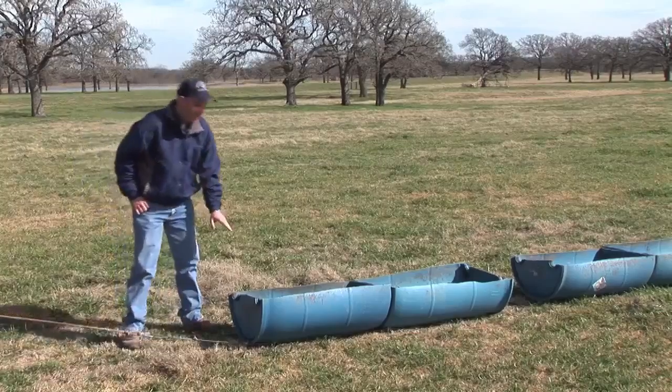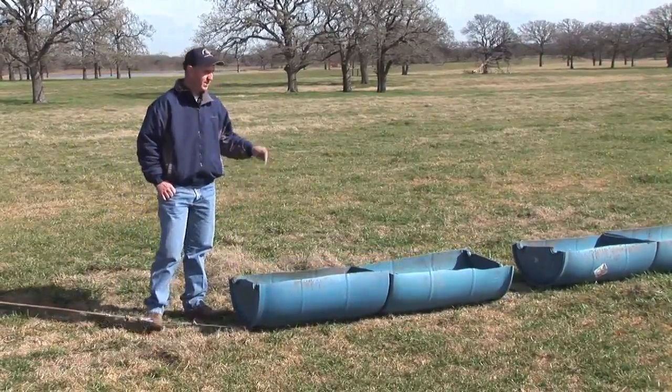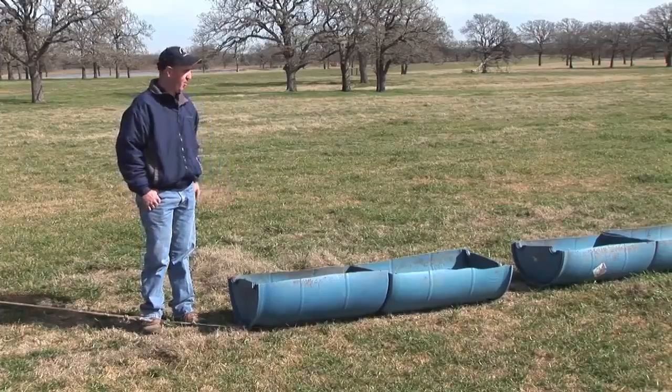Basically, what we have here is a 55-gallon food grade barrel, plastic, cut in half. You can buy these anywhere from about $6 to $20 a piece. Just need to shop around to get that lower price on them.